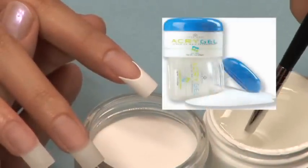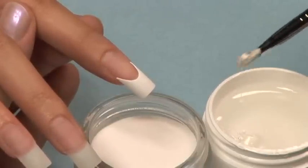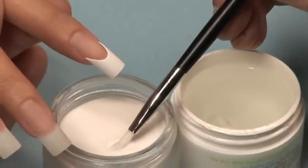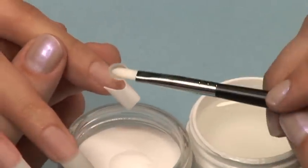Use your brush to scoop a small amount of the Star Nail Acrigel and then dip it into the Star Nail Acrigel powder. You do not need to stay in the powder for very long. Once the gel is coated with the powder, you are done. Apply a thin, even coat to the entire nail.